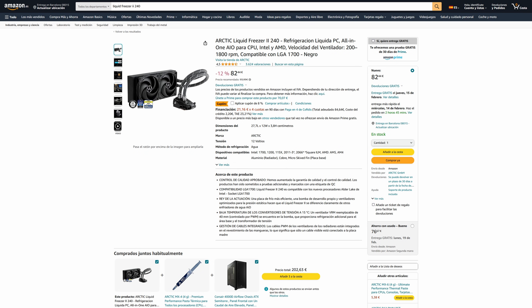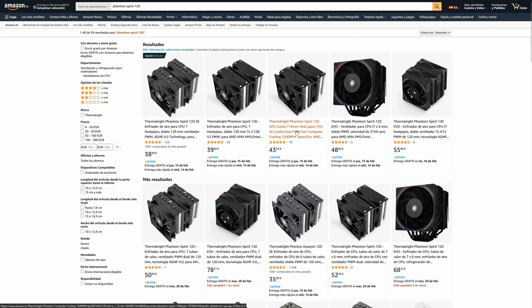Things fall apart for the AIO when looking at the prices, as the Liquid Freezer II costs more than the EVO, which in turn costs more than the Phantom Spirit 120 version. So if looks don't matter, I think the latter is the best option when looking at the price-to-performance ratio.